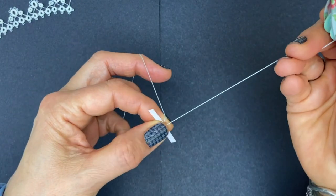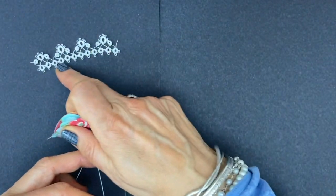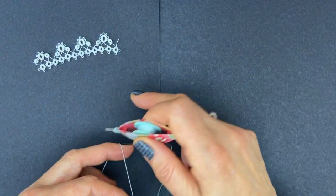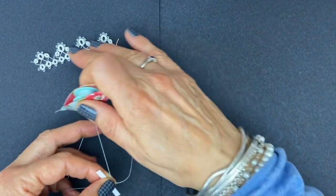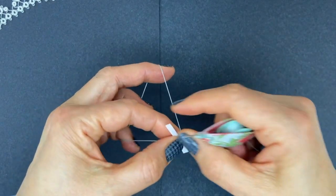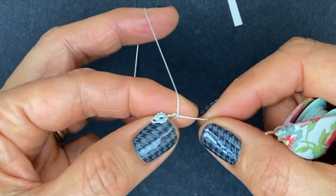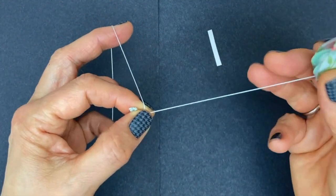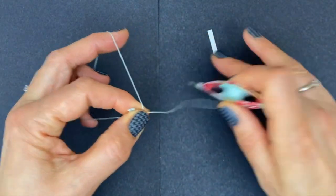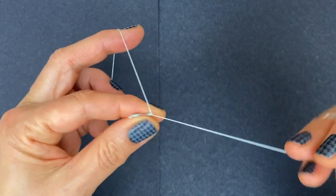Hold the gauge between your thumb and forefinger and make the first stitch. All those rings on this side have three stitches, one picot, three stitches, one picot, three stitches, one picot, three stitches — so three picots separated by three stitches. Make your first stitch, then you can remove the gauge and you have your spacing made. If you keep using the gauge it will be even and consistent all the way through your edging. Three stitches: one, two, three — one picot.